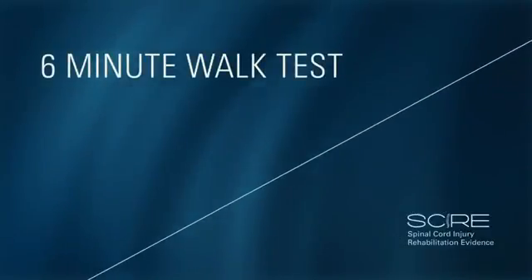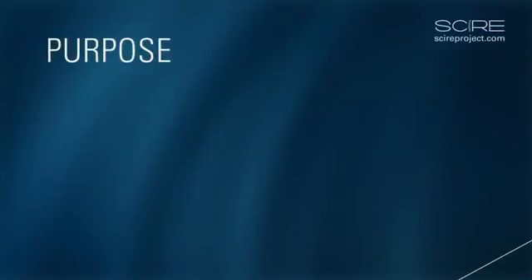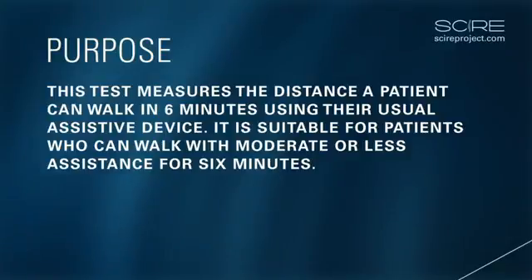Six-minute walk test. Purpose: The six-minute walk test measures the distance a patient can walk on a flat hard surface in six minutes. This test is suitable for patients who can walk with moderate or less assistance for six minutes. It is a self-paced test and subjects may stop to rest.